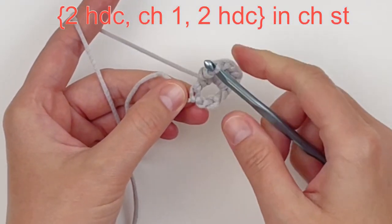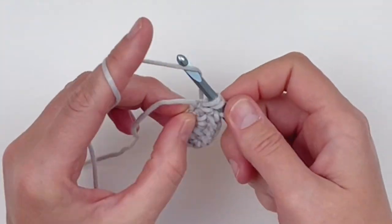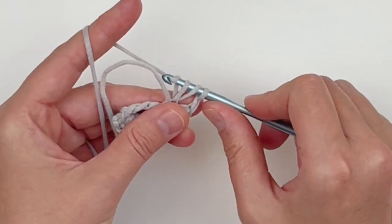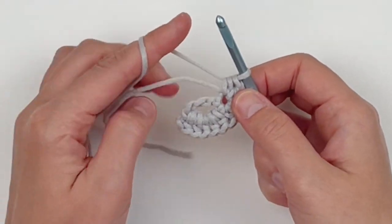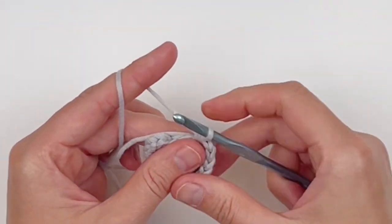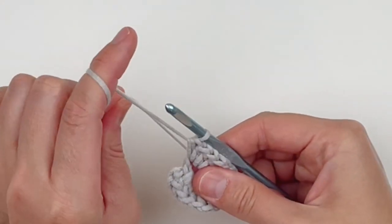Once you get all five done, work into that chain stitch and make two half double crochet, followed by two half double crochet, a chain one stitch, and two more half double crochet in that same stitch — this creates the point of our motif. Then keep working up the other side, making six half double crochet around the beginning chain. That is all for row one; this is what it should look like.